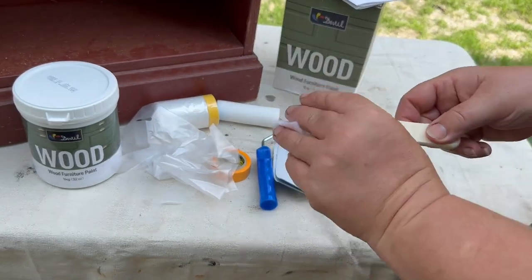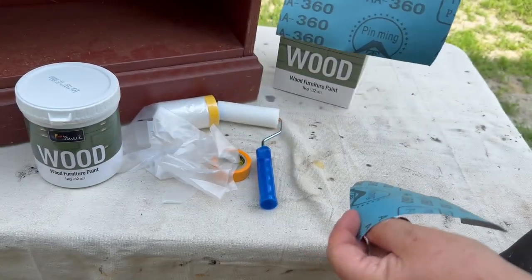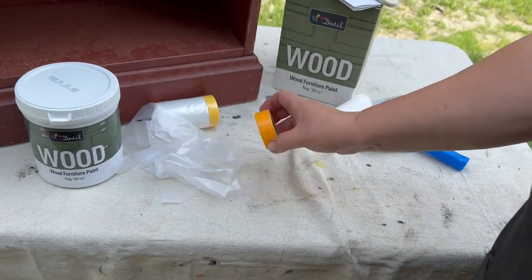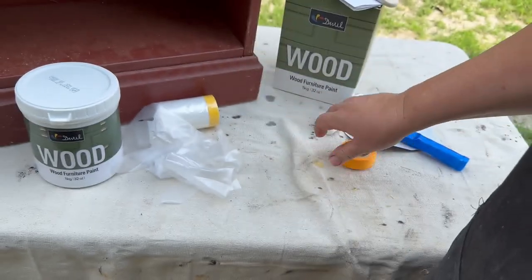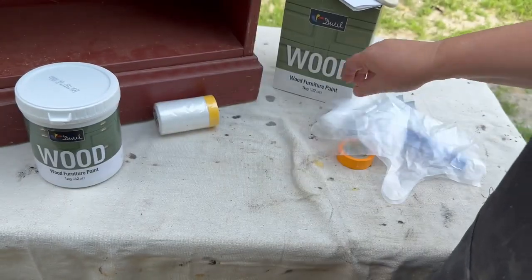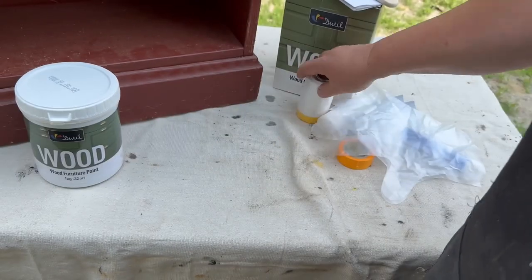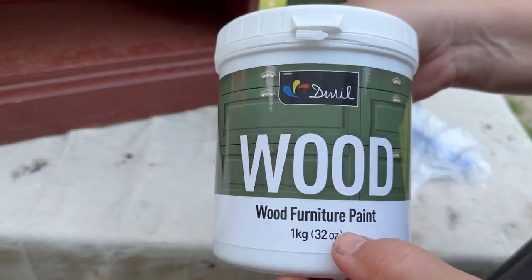You get a nice paintbrush that I will not be using today, but it'll be great for a future project. You get two pieces of sandpaper. You get a roller and the handle, and you also get some tape, which I used later on in the project. Some gloves if you want to put those on, a piece of masking film — tape and plastic so if you have something to mask off, there's that. And then of course 32 ounces of your paint color, which is cardamom green.